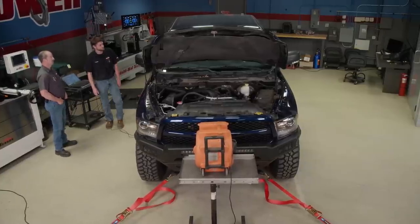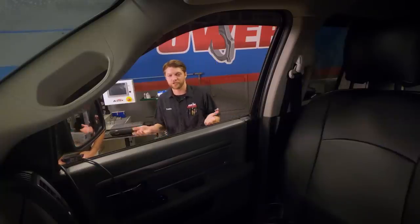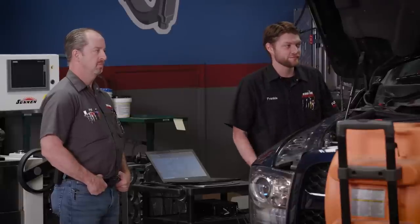We're all good and set up here. Obviously we're trying to beat what we had last time, which was 268 horsepower and 275 pound feet of torque. I think with what we did, we should be able to beat that. We should see some gains — I'm not sure how much, but hopefully 10 to 15. I would be really happy with that. So give her a rip and we'll find out.